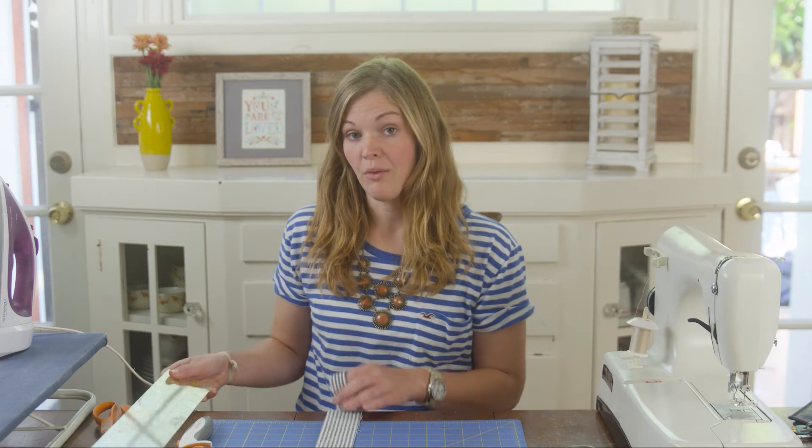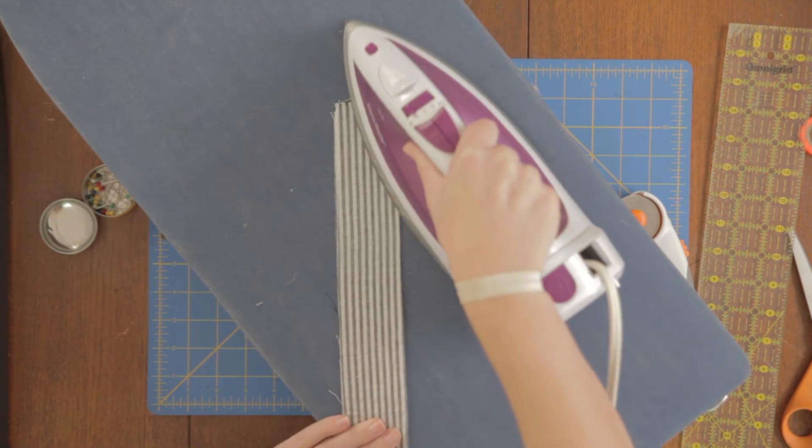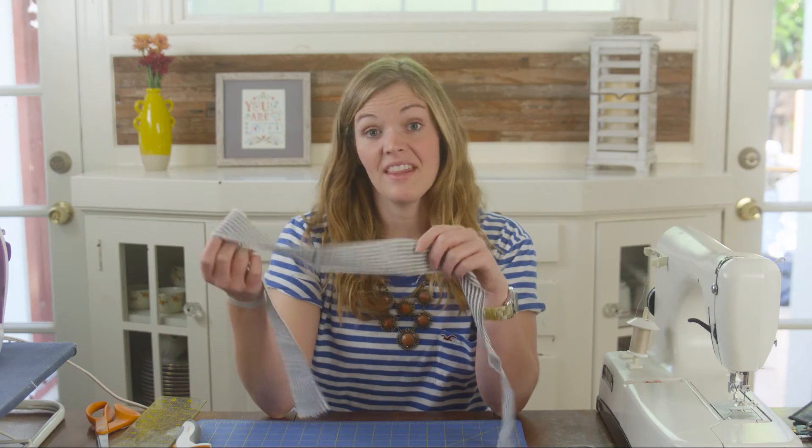Now that we have that cut, we're going to press this piece of fabric so it lays flat. Now that this is pressed, let's go back to our triangle and sew our two edges together.